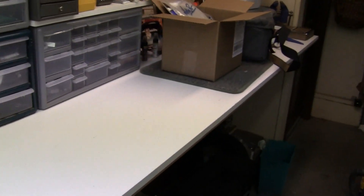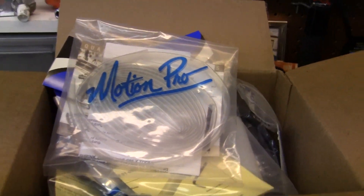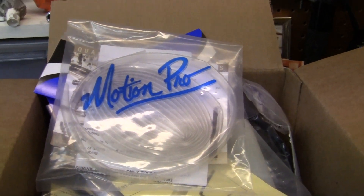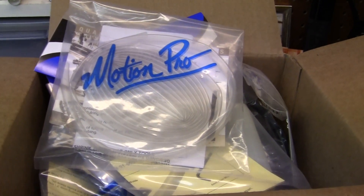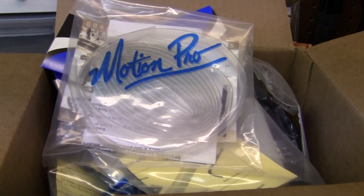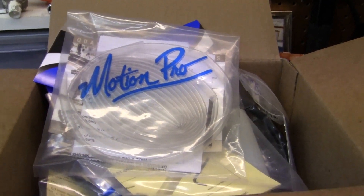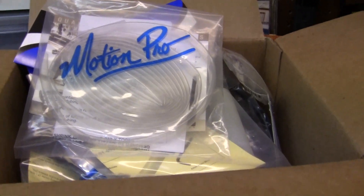There's the headlight bezel. Now, back to the thing at hand. I want to show you what I just got in today. I've had a lot of people ask me about carburetors — not how they work, but how they're connected and things like that. I'm going to do a little series on that for some of you guys and girls out there that have never done it before.